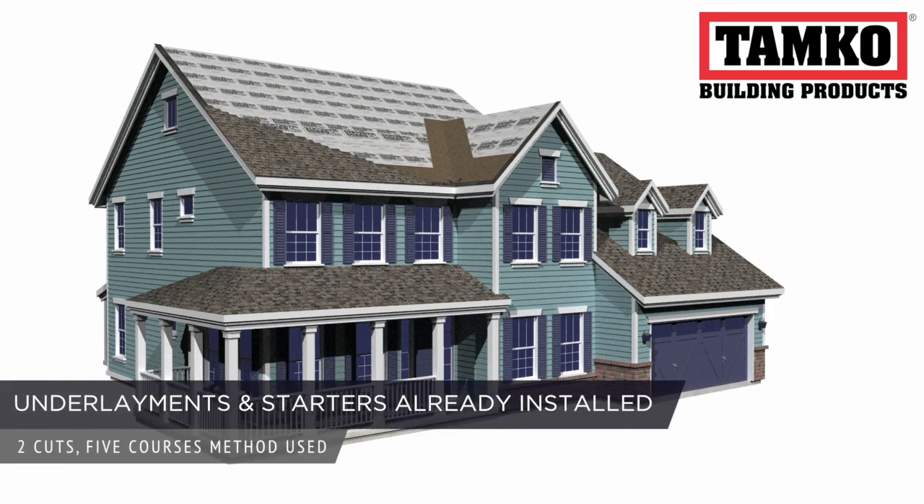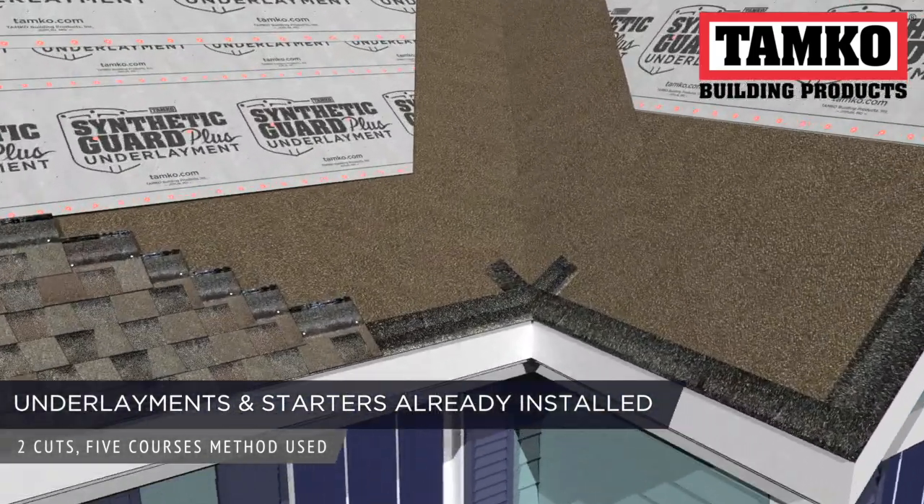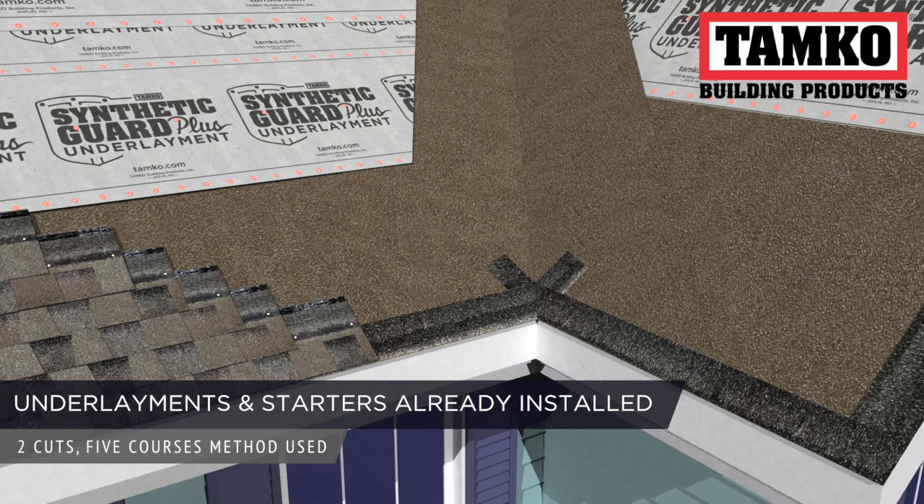The underlayments and starter shingles have been installed and we've started the 2-cuts-5-courses shingle installation process. If you have questions on these steps, please see the previous videos in this series.